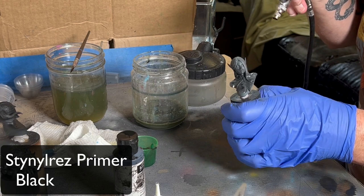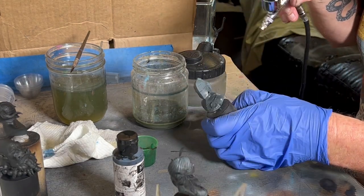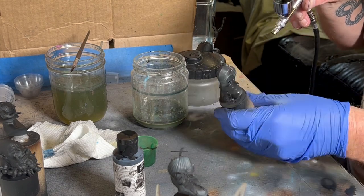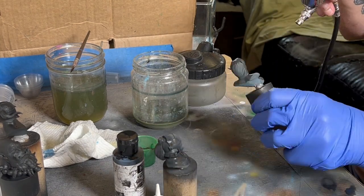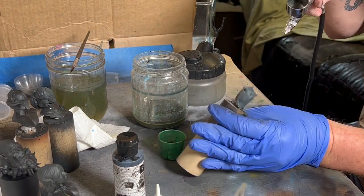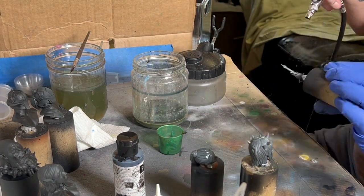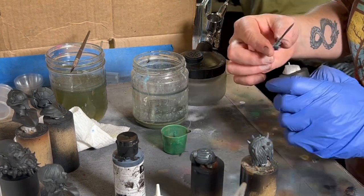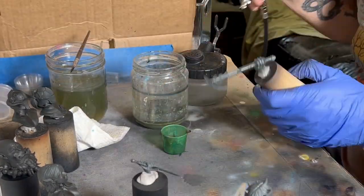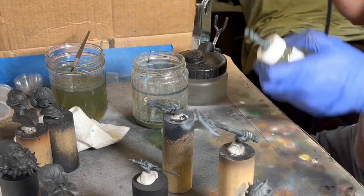I've been fooling around with different priming things for the last several months, and I decided to get back to trying Steinal Res through my airbrush. Been having some airbrush drama, but I took everything apart and did a really hard cleaning session. Despite Steinal Res saying it doesn't need thinning, I find that it does — thinned a little over 1 to 1, shooting at about 25 psi. Made good progress and I was pretty happy with the results. I think I'm going to stick with it — it really is a lovely, good-flowing primer.